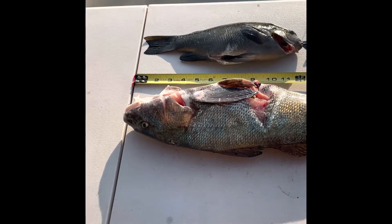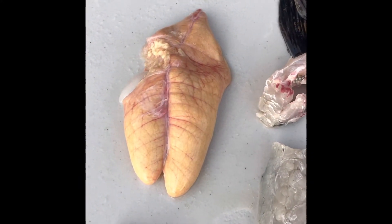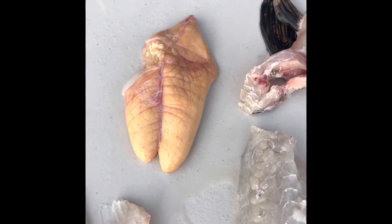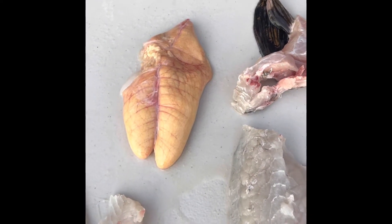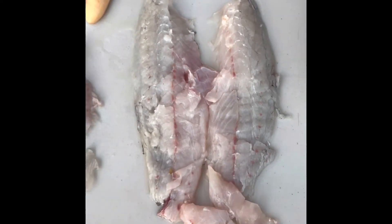We've got the corbina and a little corbina collar. This one happened to have some eggs, so I think I'm going to try to cure them — or do whatever it is you can do with fish eggs. I'm going to try this out. Not a bad take overall.